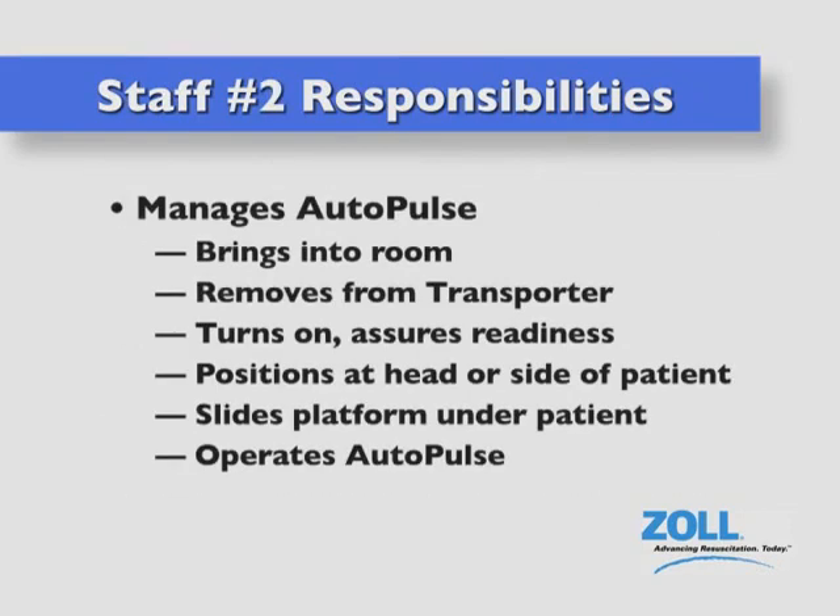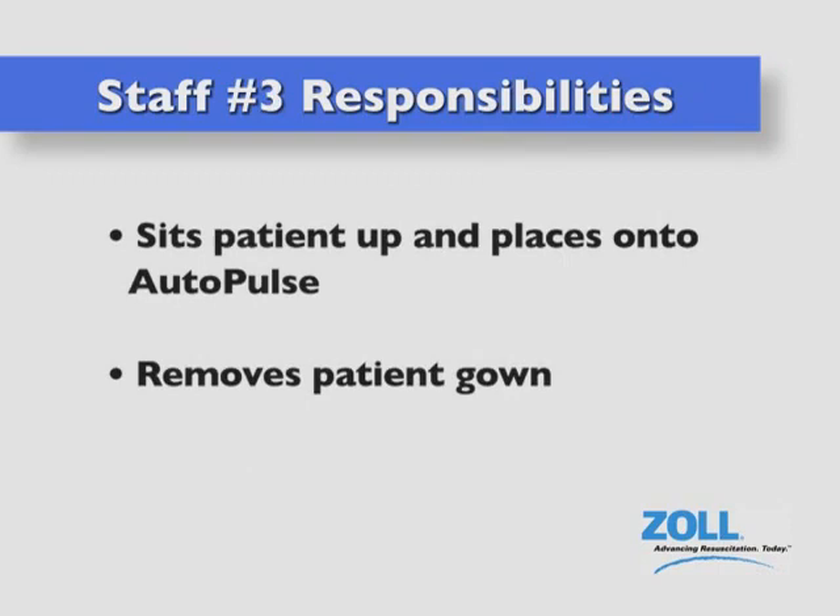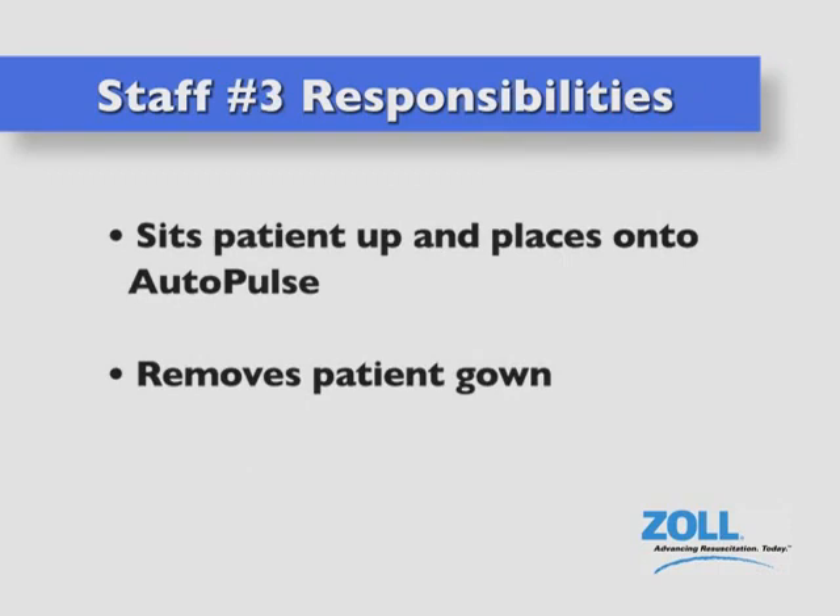Staff member number two manages the AutoPulse. He or she brings the AutoPulse into the room, removes it from the transporter, turns it on, assures its readiness for operation, positions it at the head or side of the patient, slides it under the patient, and then operates it. Staff member number three simply helps sit the patient up, places him or her on the AutoPulse, and helps remove the gown.